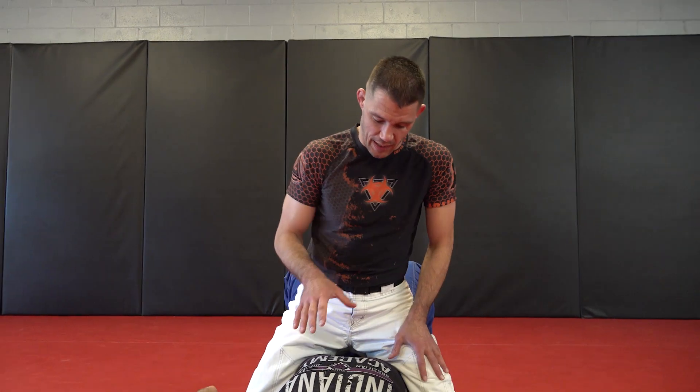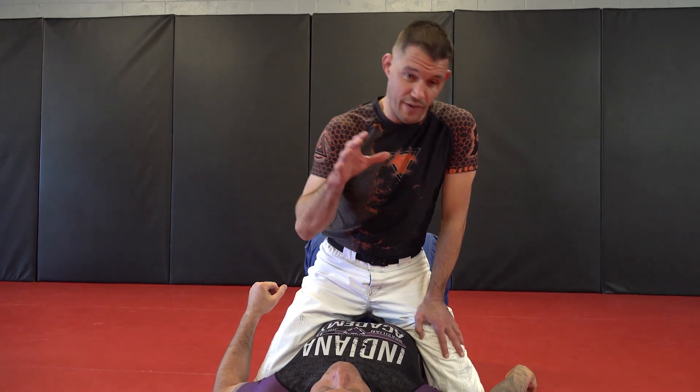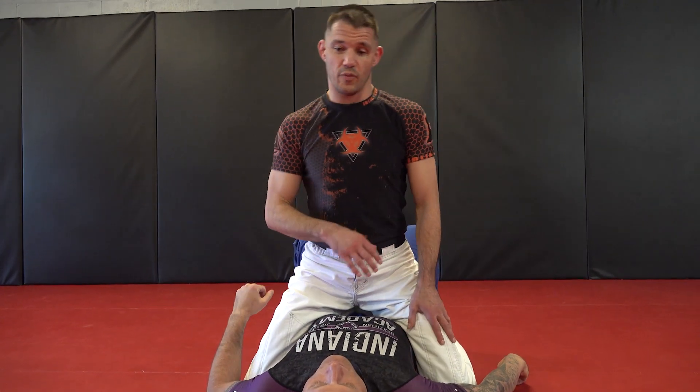All right, guys. So this little concept here, I show a lot of guys — this works great for MMA. It works great for self-defense.